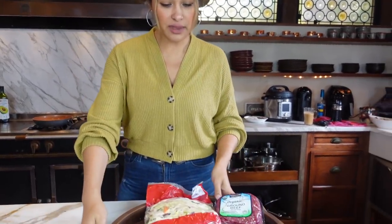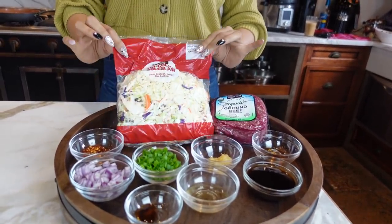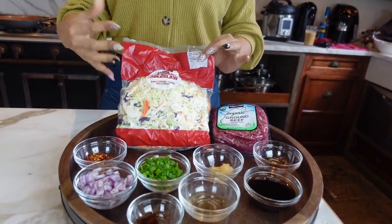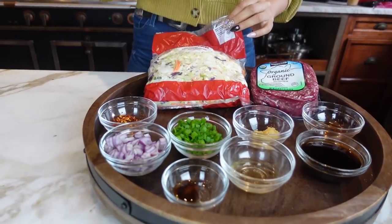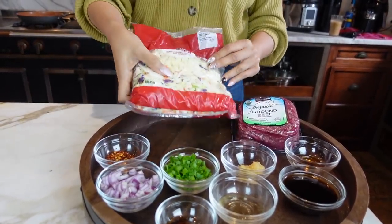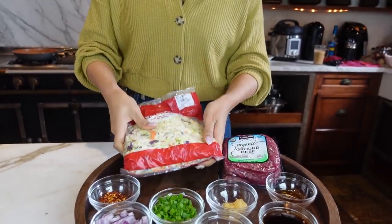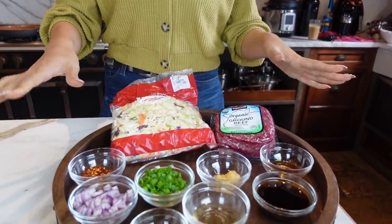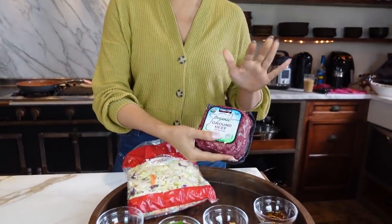I'm going to show you the ingredients we'll be using — super simple stuff. We have our ground beef and one of these little coleslaw packets because it just makes it all a lot easier. If you don't have access to one of these bags, you can finely chop your green cabbage, carrots, and some red cabbage. But this already comes in a little bag and makes life so much easier.